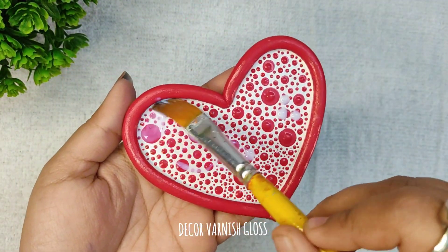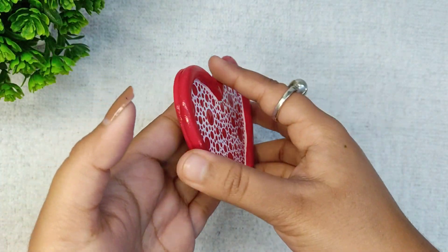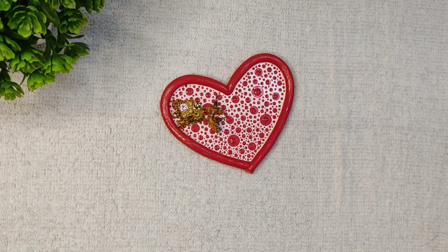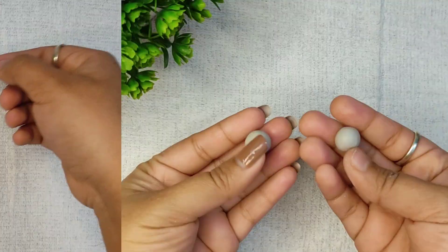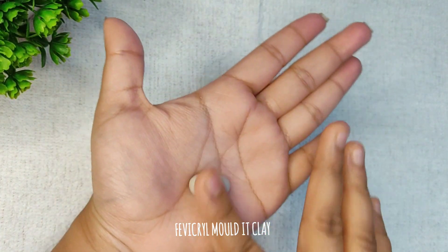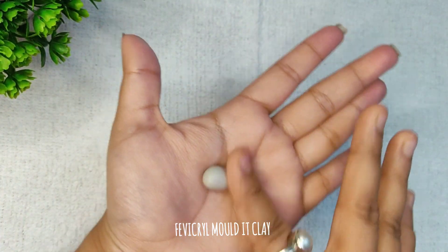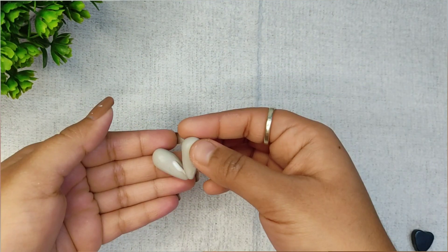Applying varnish, and it's a very cute gift for your loved one. Finally, last but not the least, I have made a very cute heart-shaped magnet with leftover clay from our last DIY.